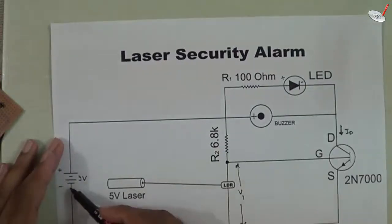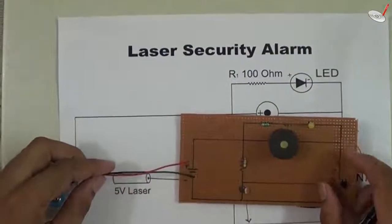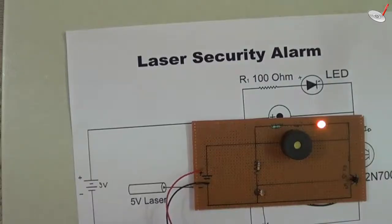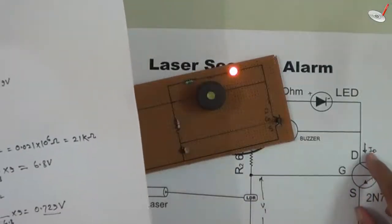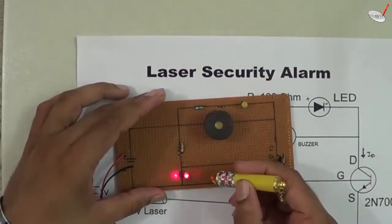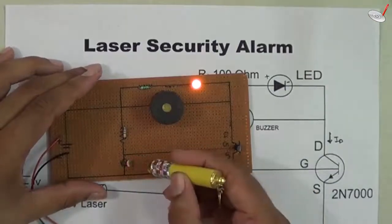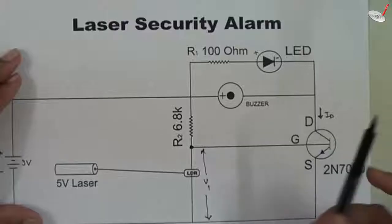When the transistor is off, no current flows, so the negative terminal of the LED is not connected to the battery — the LED will not glow and the buzzer will not beep. Now let's see a demonstration of the circuit. Initially you can see it is beeping because in case one the voltage level is 6.8 volts and current is flowing, so the LED is glowing and the buzzer is beeping. Now if I take the laser and shine it on the LDR, you can see the LED turns off and the buzzer also stops beeping.